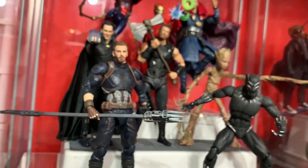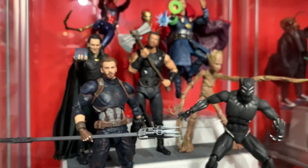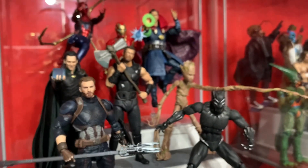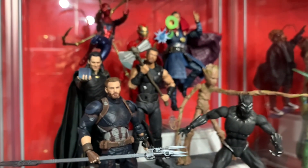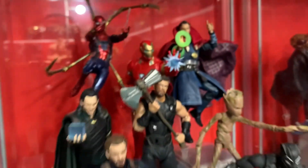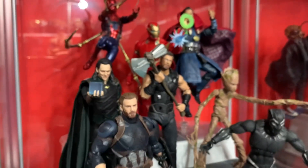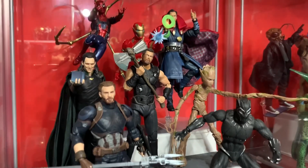The only other Legends figures I want to add here are Rocket, and the Thanos with his five children — that Amazon box set that came out a couple years ago. I still need to get that; it's probably skyrocketed in price. I definitely need those figures for the Thanos and Black Order display. I also have the Mafex Iron Man on pre-order, so the Marvel Legends Iron Man is just a placeholder — once I get the Mafex one, the Legends one is going out.